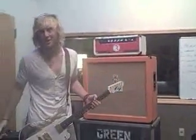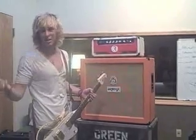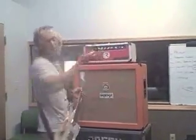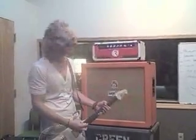It's got EL84s and 12AX7s — like a Vox in the power section and a Marshall in the preamp. It has power scaling so you can literally change the wattage. So it's like a hand-built, Matchless kind of sound.